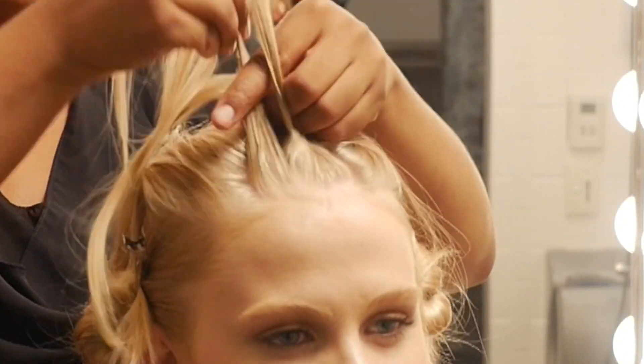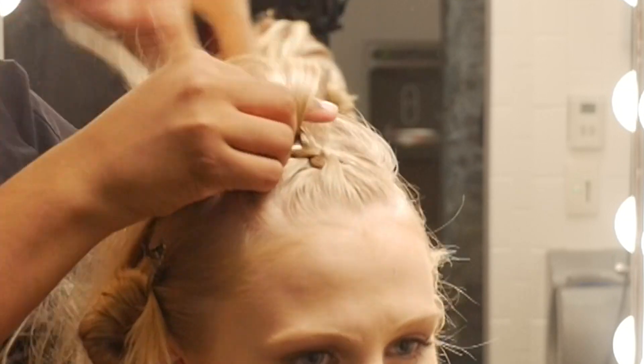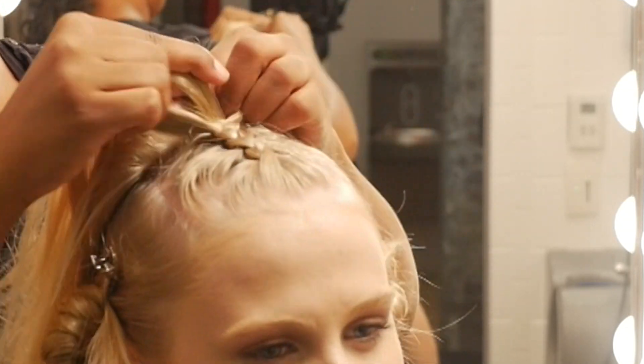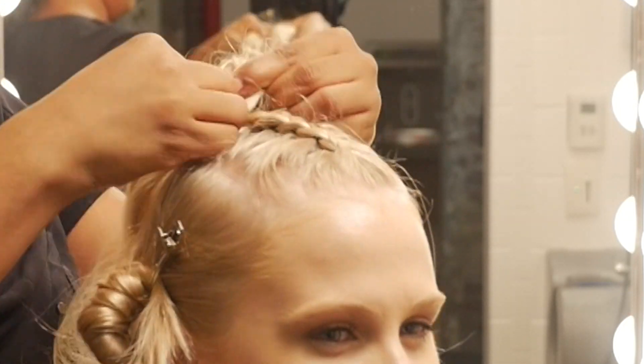Now when I go to the front, I'm going to do the same thing. I'm going to slow it down a little more so you can see it better. Another Dutch braid. Start at the hairline and subsection into three. Take the right strand under the center, the left strand under the center, the right strand under the center, and so on and so forth. As you move along, it will come naturally.